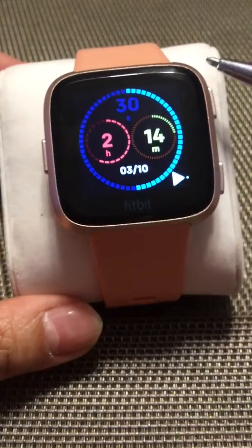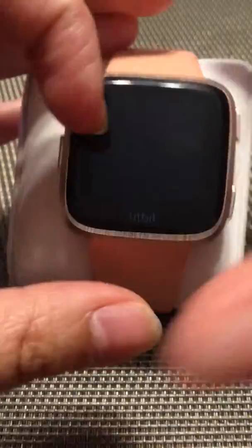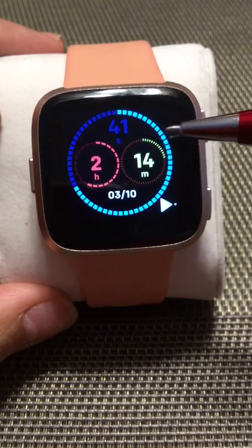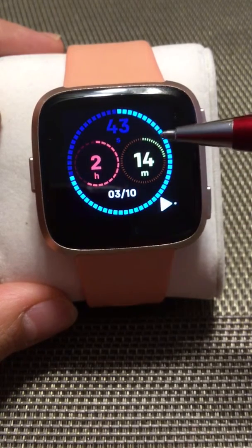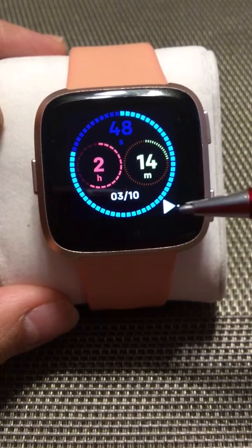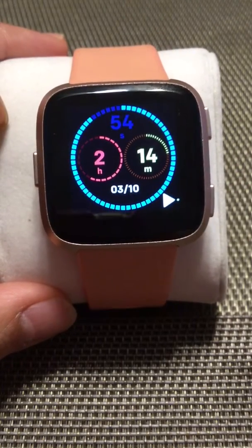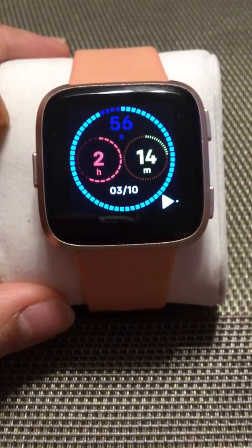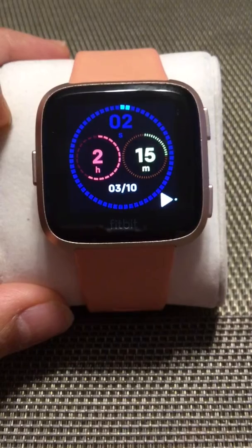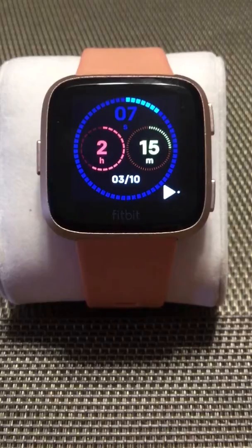What we have downloaded here is the Chronograph — you can search it in the Fitbit app. It shows hours, minutes, and seconds via a dotted circle, along with the date. There's also something here that I'm not sure of the purpose — if you know, comment below. It's pretty simple: it doesn't have steps or any statistics. It's very straightforward.